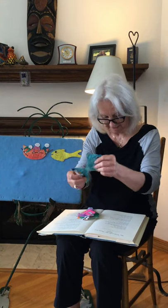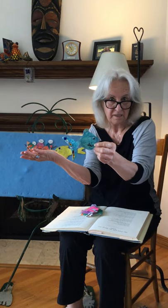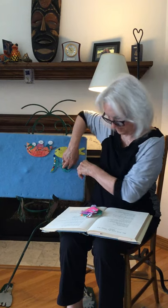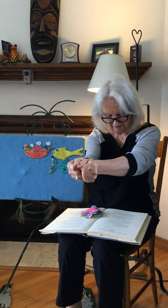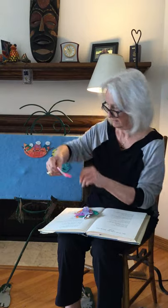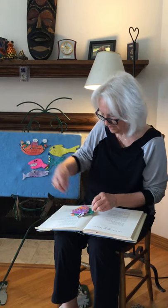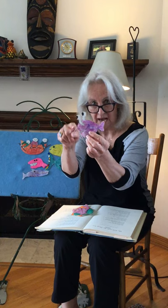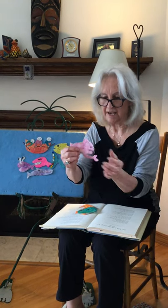One fish came up from the deep of the sea, from down in the sea a mile. They fished and they fished way down in the sea, way down in the sea a mile. They fished among all the fish in the sea for the fish with the deep sea smile. One fish came up with terrible teeth. One fish came up with long, strong, strong jaws. One fish came up with long, stalked eyes. One fish with terrible claws.